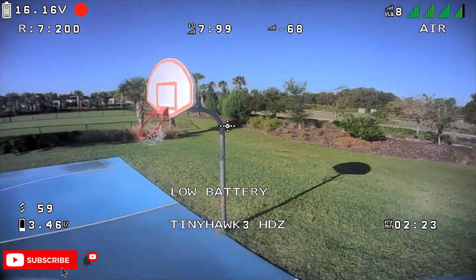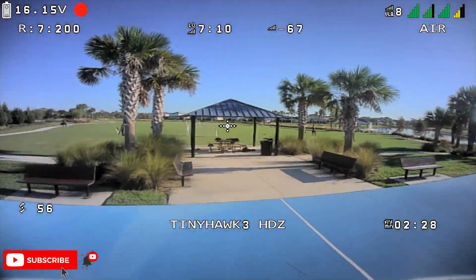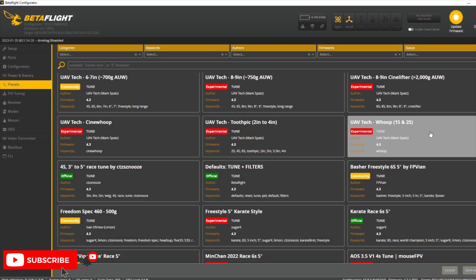Outdoors is also pretty decent as well. I can put this into acro mode and this thing is very peppy, especially in the upper end of the throttle. The flight controller here is flashed with Betaflight 4.3, and I initially started off with the Meteor 75 tune or CLI — pretty much everything from that was on here.